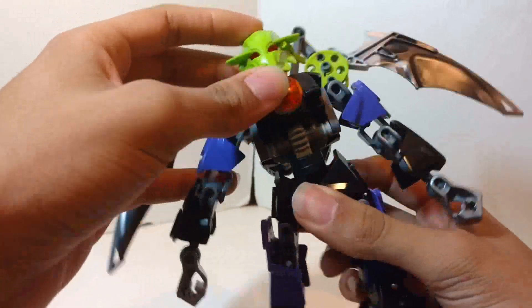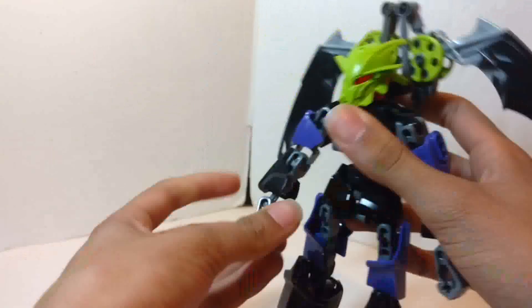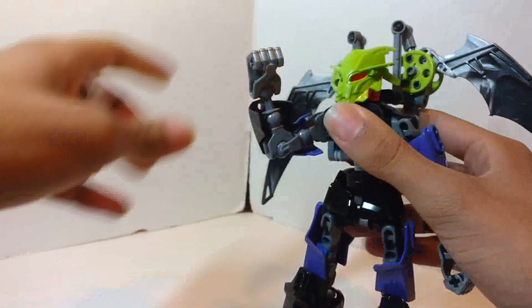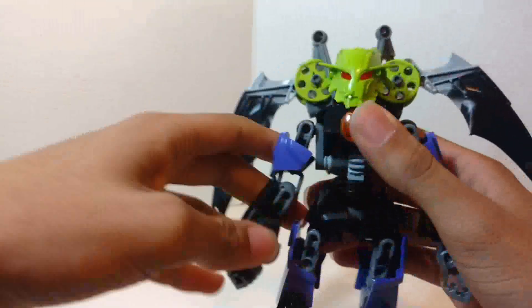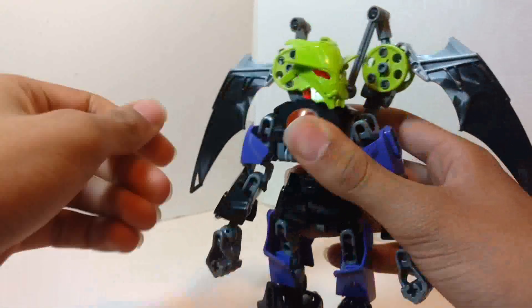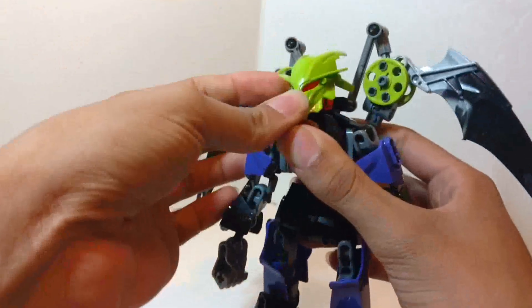There is some waist bend but not too much. Arms: full 360. Elbows: bend only 90 degrees. Wrists: you know what to expect. Head: can turn left or right, can look up this far, and can look down only this much.